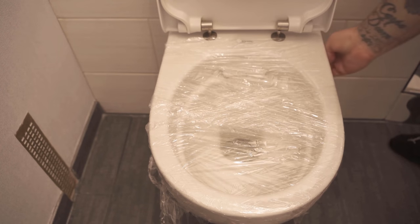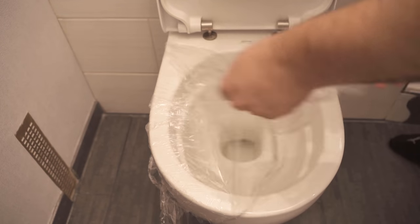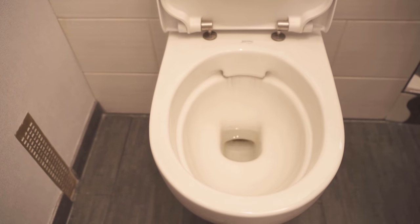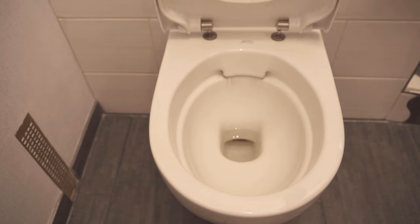After that you can take the cling film off again and dispose of it and the clog should be history. Would you now like to learn 6 really ingenious tricks that everyone should know? Then be sure to check out the video I'm linking to you here. If you liked the video, I would be really happy about a thumbs up and don't forget to subscribe to this channel and activate the bell so you don't miss any new video. Bye!